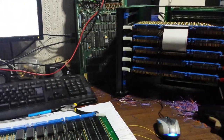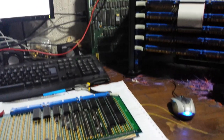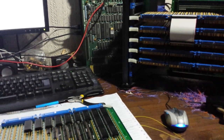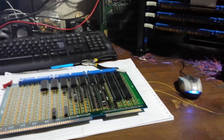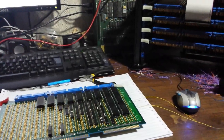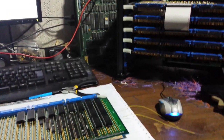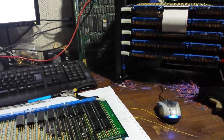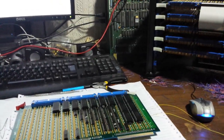I decided to downgrade it to 8 bits just so I can build it faster and test everything to see if my new design works. I don't like to do very long simulations — I like to design the whole thing on paper and in my mind, then build it and test it. Once it's working I will upgrade the machine to 16 bits again.